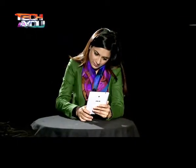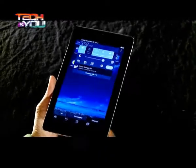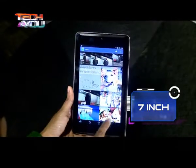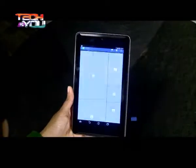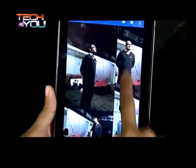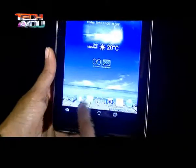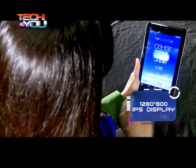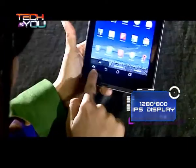From the front, the Asus PhonePad 7 looks roughly similar to the original PhonePad, except that the latter did not feature dual speakers. The 7-inch display is surrounded by a black bezel. The front panel does not include any branding, which we consider a good move by the Taiwan maker. Thanks to Jelly Bean's on-screen navigation keys, the front of the PhonePad 7 is devoid of physical buttons.